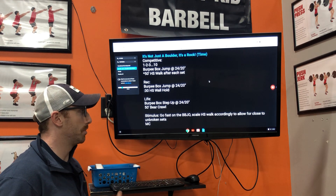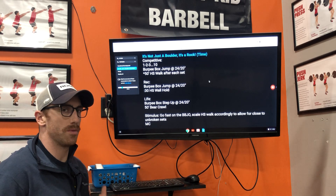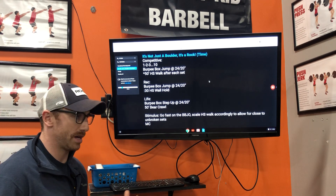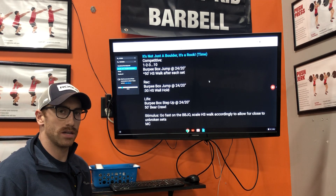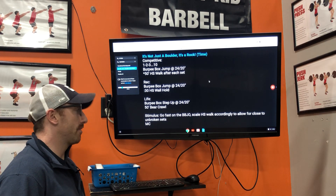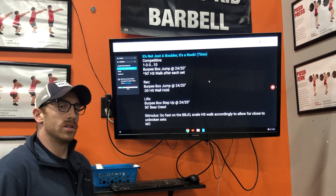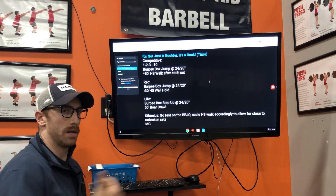For lifestyle, it was a burpee box step-up to the same height. They're not really used to jumping and may miss the box, so they step up to still get that cardio and gymnastics effect. Then they have a 50-foot bear crawl, so they're still loading the shoulders in some way, moving down and back for that 50 feet.